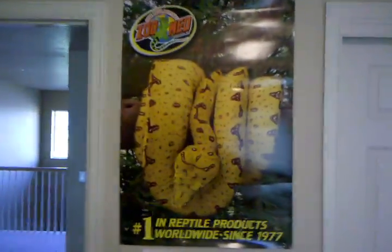Alright, let me turn on the light. We have the humidifier, we have the space heater, we have the ghetto snake hook made out of a hanger, we have a new Zoo Med poster, another new Zoo Med poster, another new Zoo Med poster, and we have this caution rattlesnake area sign.